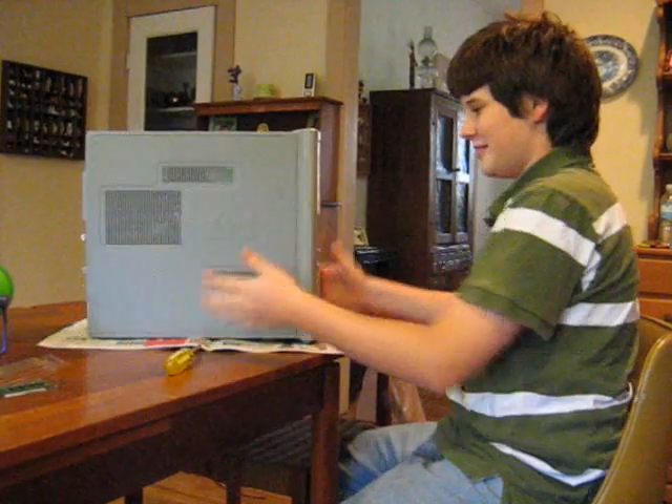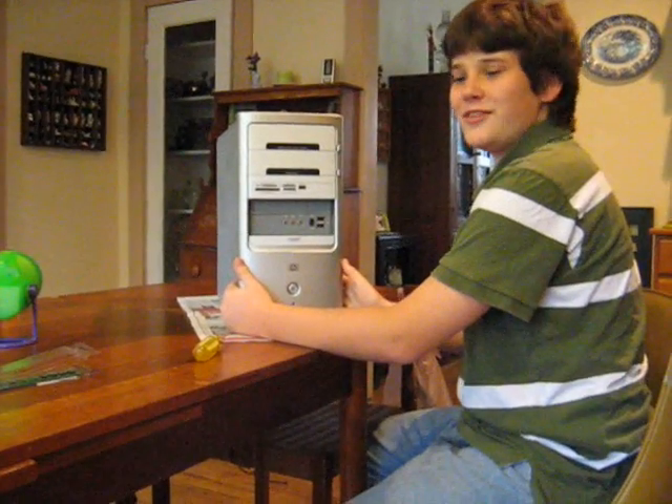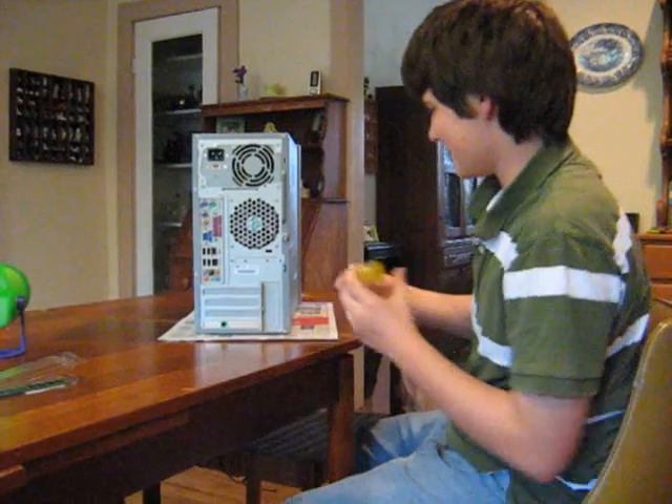We're starting here with this very nice HP Pavilion. I believe it was a 2005 when I got this. Unfortunately, its RAM is only 512 megs. I want it to be a gig. So here we are, fixing this thing up.